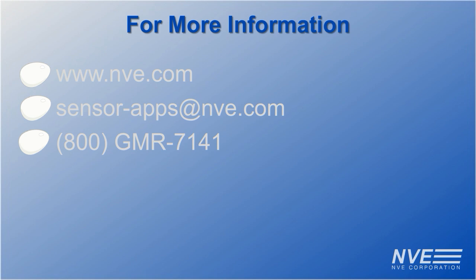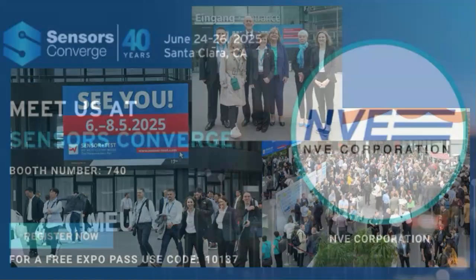Click, email, or call for more information or to get eval boards or parts. Eggs may be harder to find. Visit us at SensorTest and Sensors Converge.